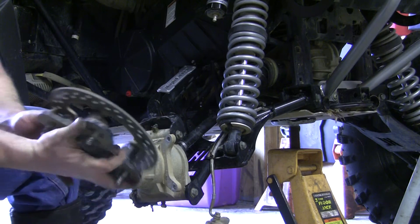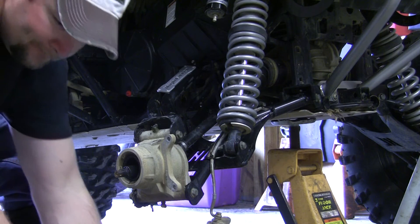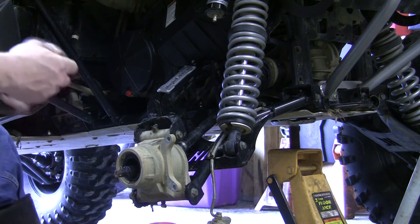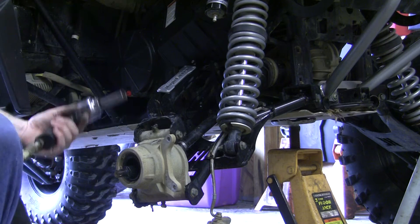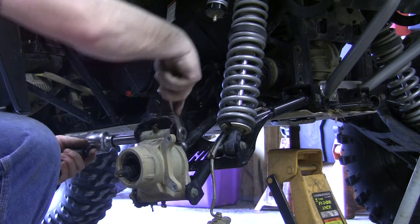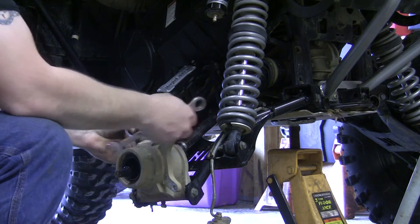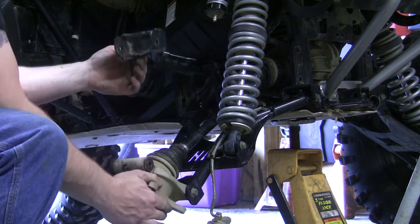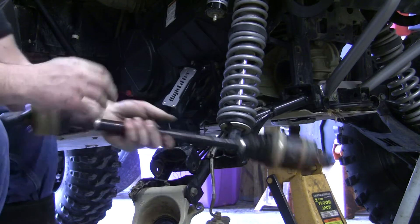Then we can go ahead and pull the hub the rest of the way off. Next, take your 15mm and remove this upper bolt. With the upper bolt out, you should be able to drop this down low enough that you can pop the axle out. Simple as that.